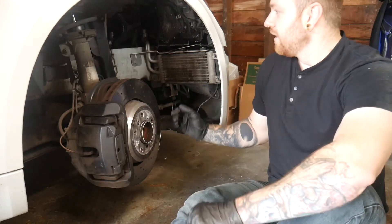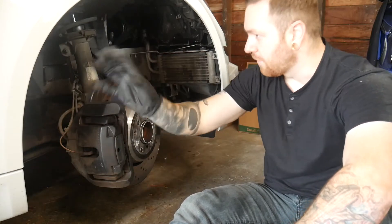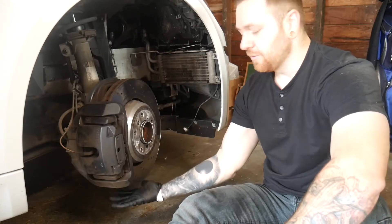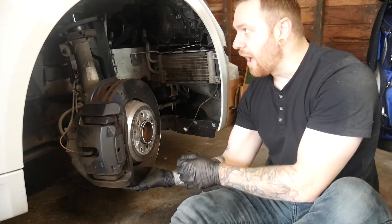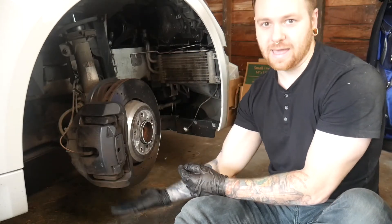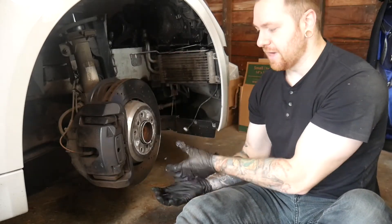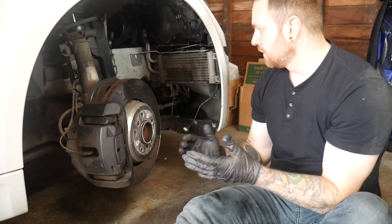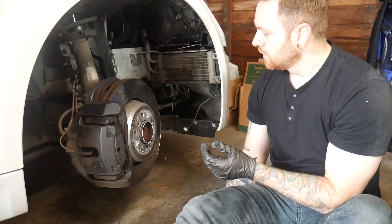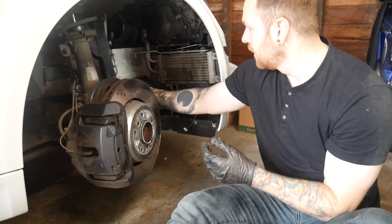Make sure to disconnect any wires. We're pulling the caliper off and I brought zip ties and bungees to hang it. Another key thing: protect your fender — we're taping it up. We'll also jack up under the strut so we can control it coming down rather than letting everything fall to the ground.